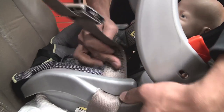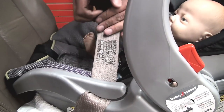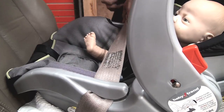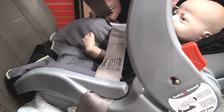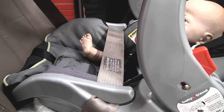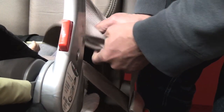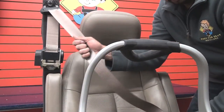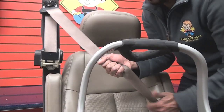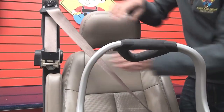Insert the seat belt through the belt path on both sides of the seat. Make sure to keep the seat belt as tight as possible. Use one hand to hold the belt tight while you continue to remove the rest of the shoulder portion until it stops. The seat belt is now locked. Make sure to retract as much of the belt as possible.